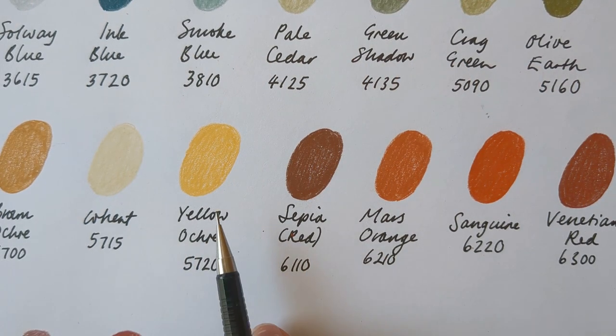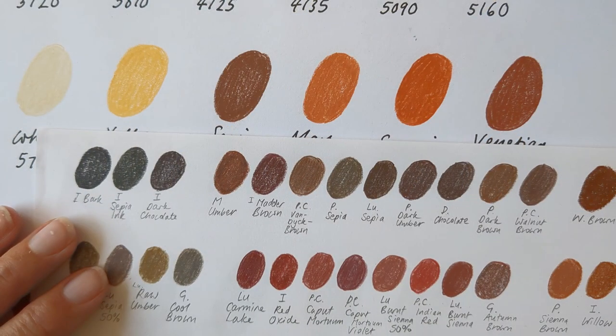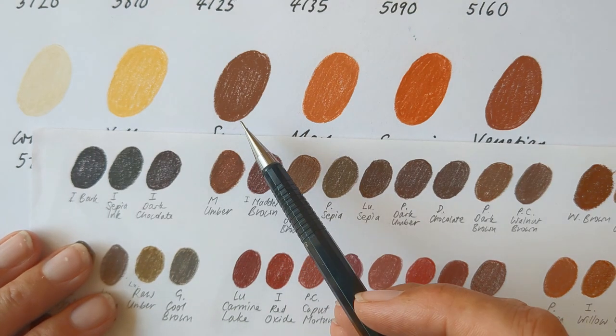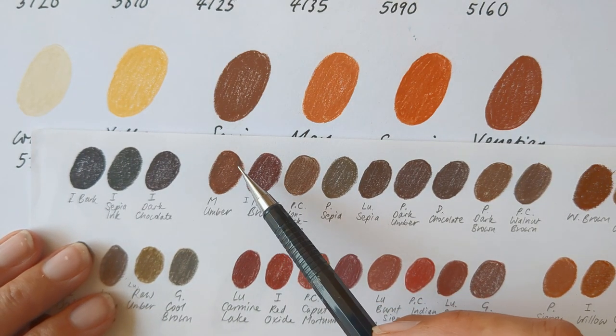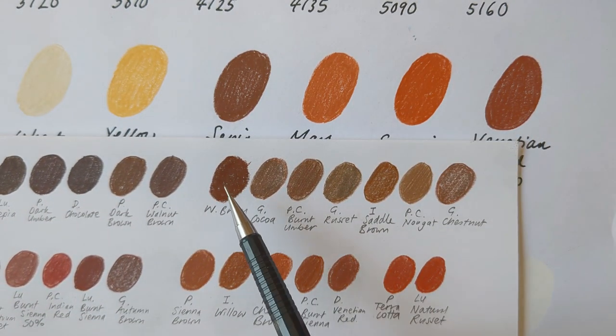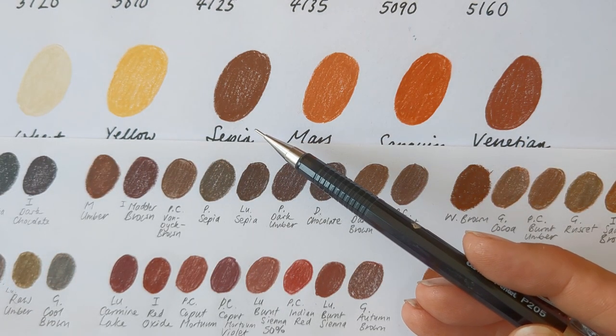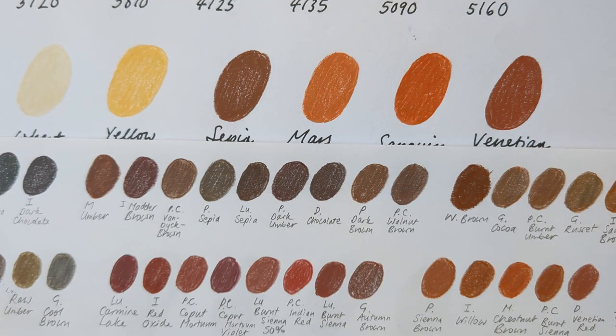I don't have my yellows swatched out, so I don't have a comparison for Wheat and Yellow Ochre. For Sepia, it's similar to Criticolor Megacolors Umber. That's Stabilo Woody's Brown. But actually, even with a full set of Polychromos, I don't have anything identical to it.